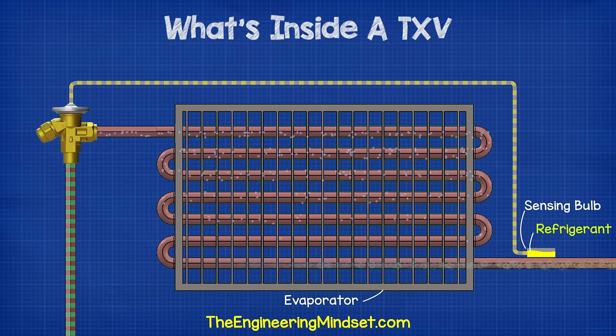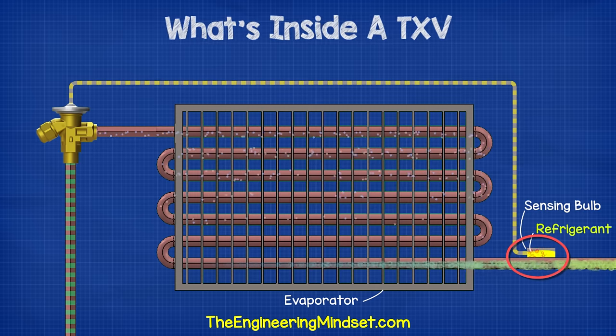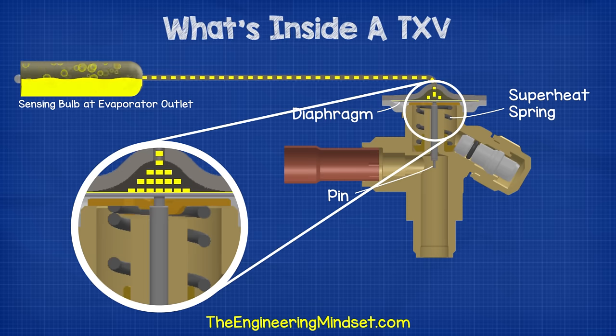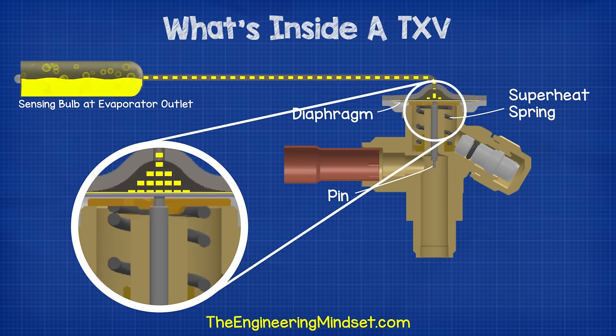The sensing bulb sits at the outlet of the evaporator. As the cooling load on the evaporator increases, the superheat increases at the evaporator outlet. Because the sensing bulb is in direct contact with the pipe of the evaporator outlet, the thermal energy transfers and causes the refrigerant inside the sensing bulb to expand and boil. Because the sensing bulb, capillary tube, and the chamber are all hollow and are a sealed system, as the refrigerant expands and boils, it causes the pressure inside to increase. This pressure travels along the capillary tube and makes its way to the chamber above the diaphragm. As the pressure increases, it pushes down on the diaphragm, and this pushes down on the pin.